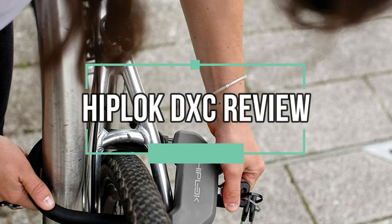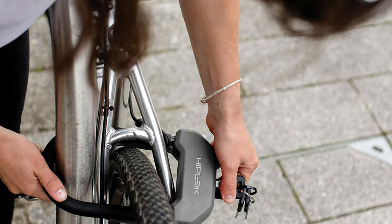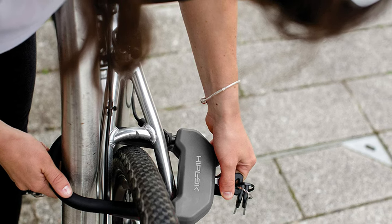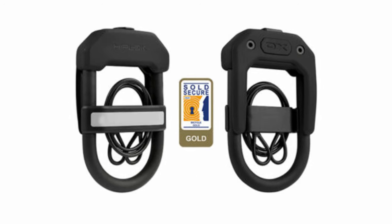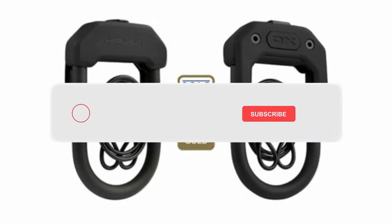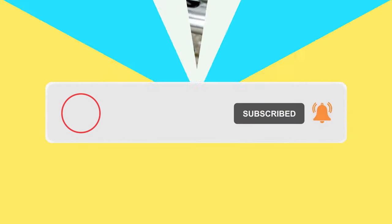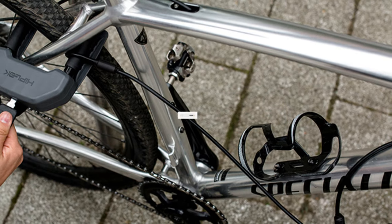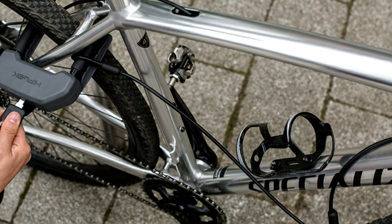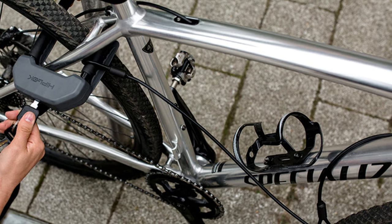In this video we're going to review HipLock bike locks, tackling one of the biggest problems with all bike locks: how to best carry them around. HipLock have made a name for themselves as purveyors of bike locks that you can wear — from chains that you fasten around your waist to U-locks that you clip onto your belt. Most HipLock locks can be attached to your person, so you don't have to worry about how to attach them to your bike. In this review, I take a look at the HipLock DXC.